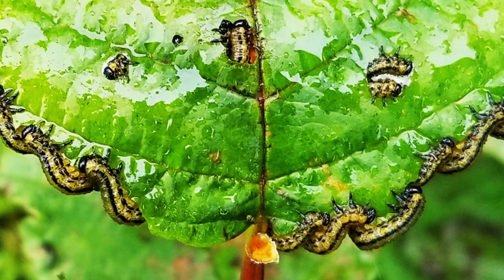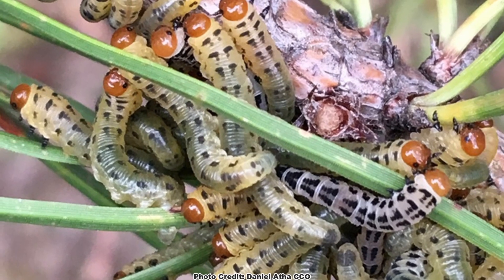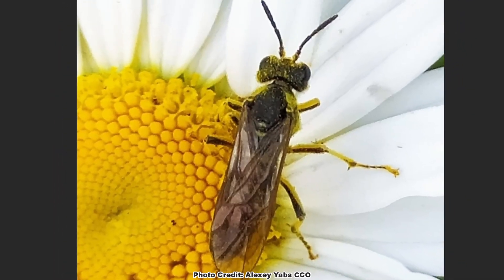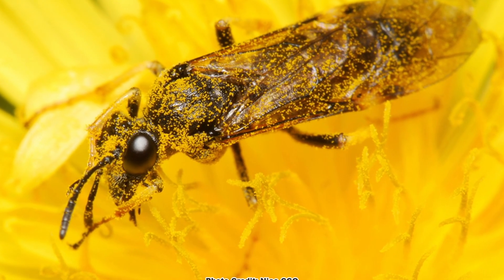The eggs hatch into often gregarious, caterpillar-like larvae that in some cases are agricultural or forestry pests. Although the larvae's role as pests is often heard about, the inconspicuous adults of many species feed on nectar and pollen and are important pollinators for some plants.